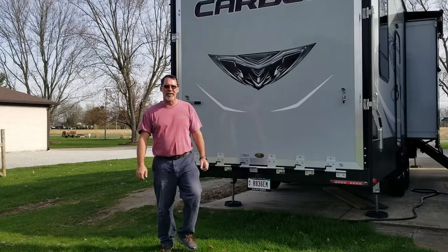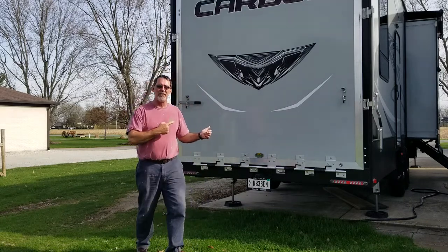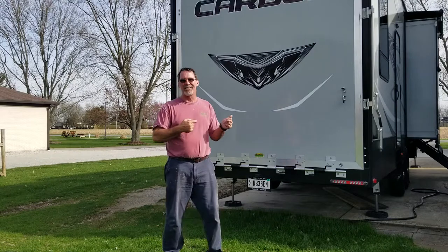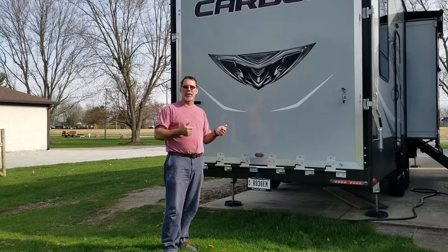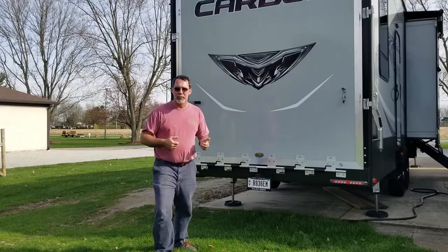Welcome back. It's been a while since I put out a video. I got the new toy hauler, the Carbon 347, and I'm going to open it up and do some rearranging. I'm dying to get this golf cart in there — I want to see how it fits and what I'm going to do for tie-downs. I'll get a quick video of that and we'll see where it goes.